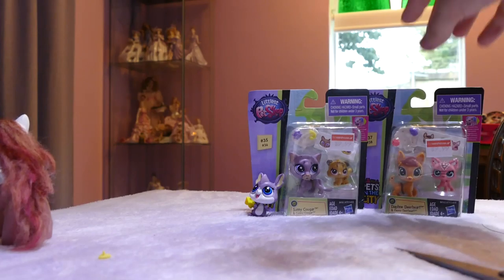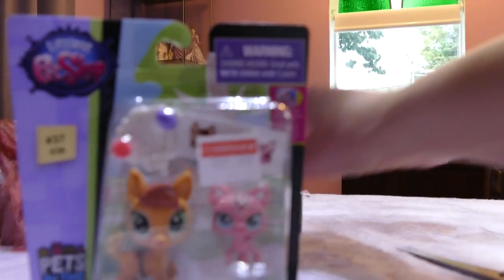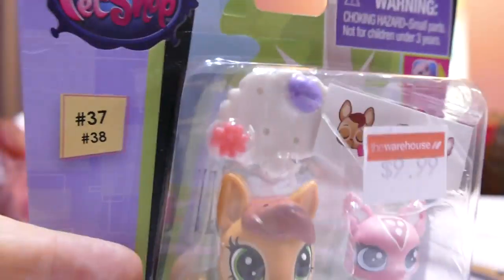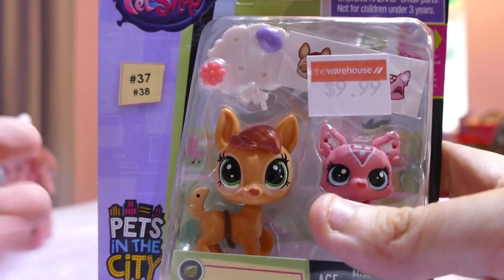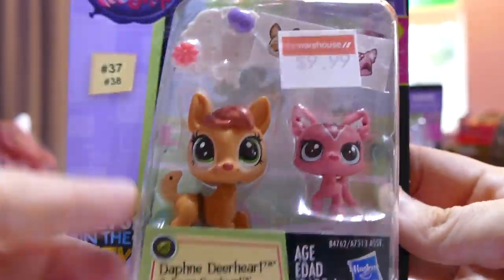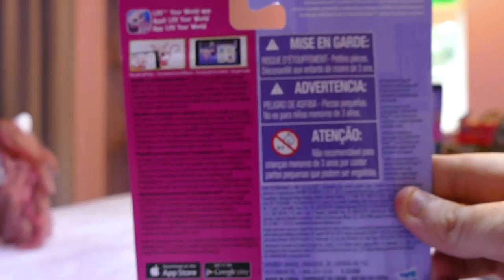That has to be my favourite Littlest Pet Shop that I've seen. Let's get into the new pets. Okay, we're doing the deer ones, and the cats for last. This is one of the new Littlest Pet Shops, which are easy to recognise — they have the numbers of the pets on the side here, which I think is fantastic. The previous ones don't have numbers on the side, so it's easy for someone like me who gets a little confused, especially when looking at five different types of deer. This is Daphine Deerheart and Fauna Deerheart — almost like a mummy and daughter. I like that they're trying to bring the family thing into the stories.